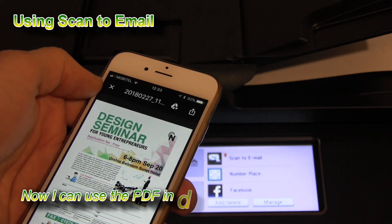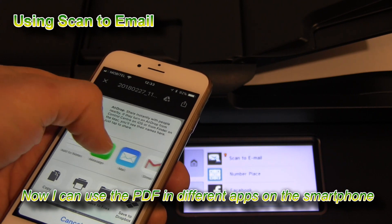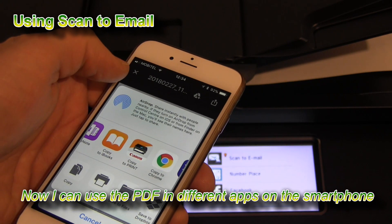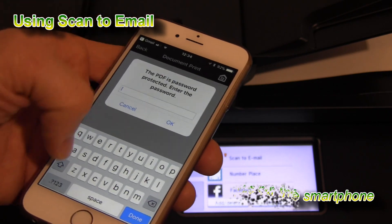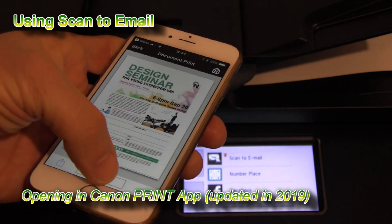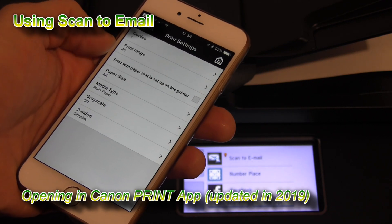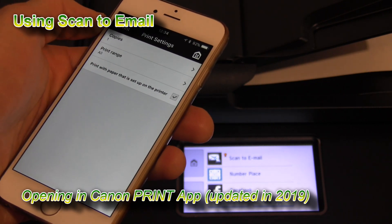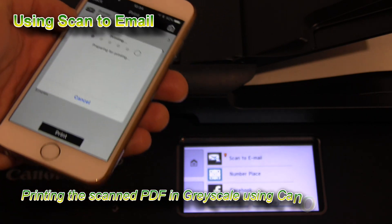Now I can use the PDF and open it in different apps. Just for the demonstration, I will open the file in the Canon Print Inkjet Selfie app. I still have the older version of this app installed, as this video was recorded before the update in 2019.